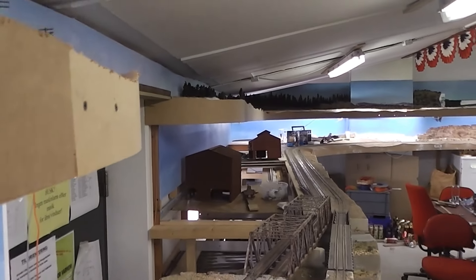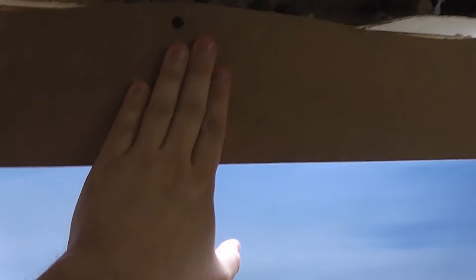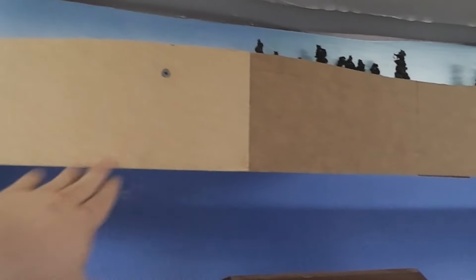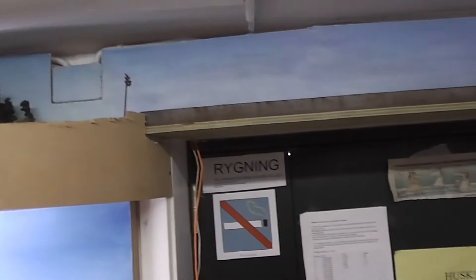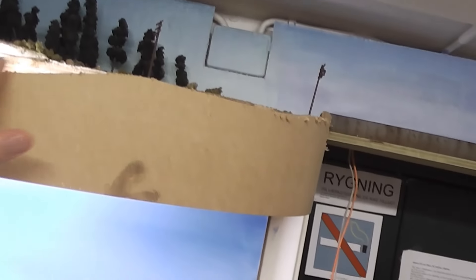If you can see in the picture, it should roughly be equal — this one roughly the same as this one. They should be roughly the same distance from the wall, basically, just to make it look nice up here.